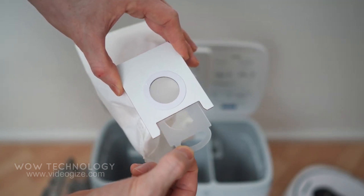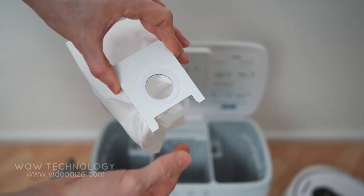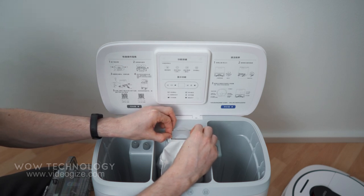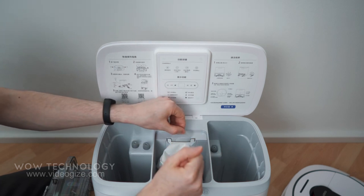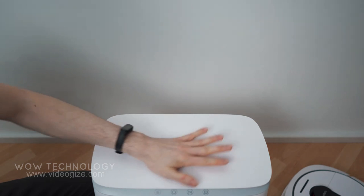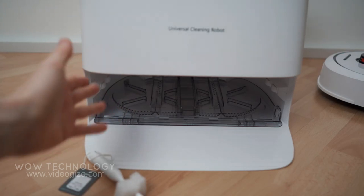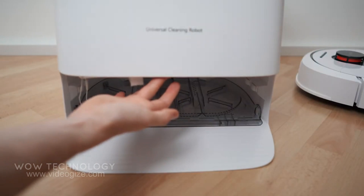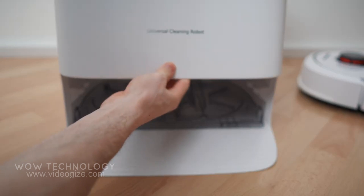When you pull out the dust compartment, it first closes like this, then it comes out. Right here is the dock area for the robot vacuum, and this brush is for cleaning the dock area — it can be fixed in place.